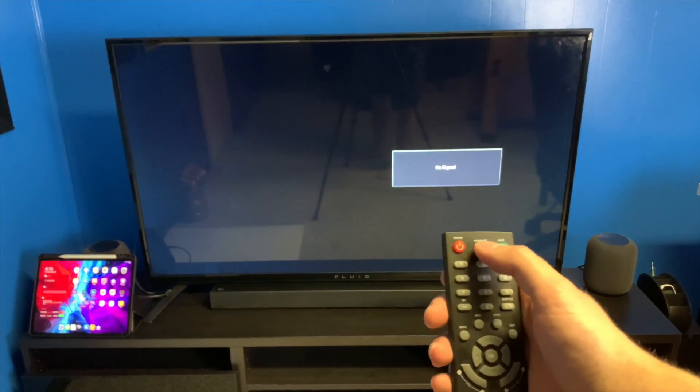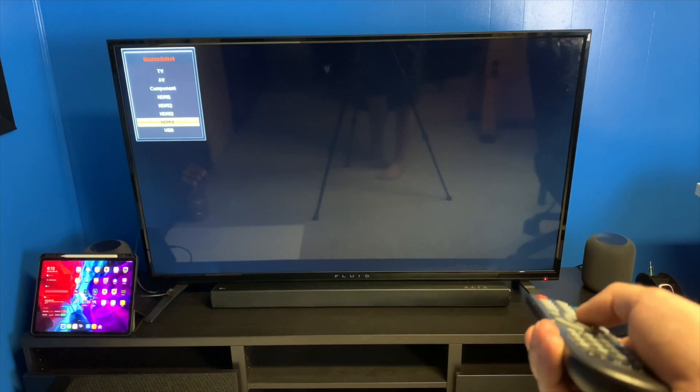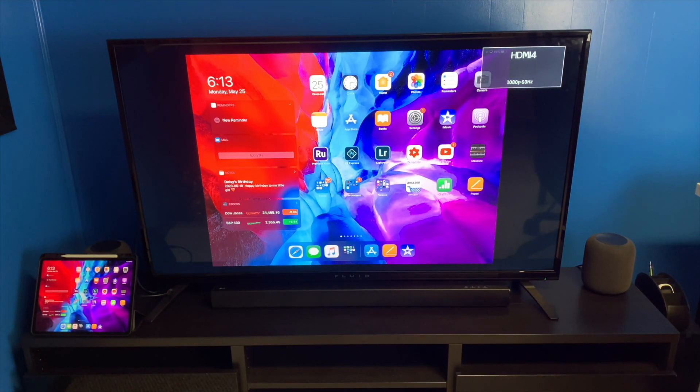Now we're going to plug the HDMI into the HDMI port on the TV. Now we're just going to switch the input — right now it's on HDMI 4 — and boom, we should have the iPad. There we go! Now you have a giant iPad, depending on the TV size.